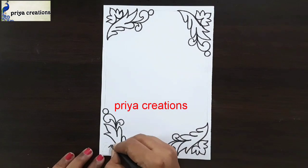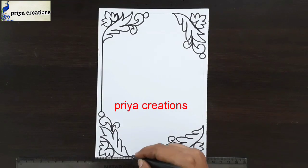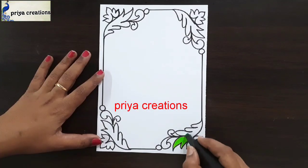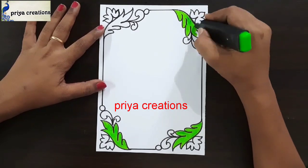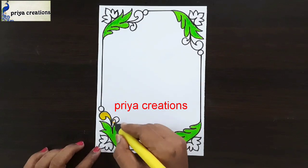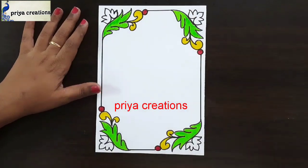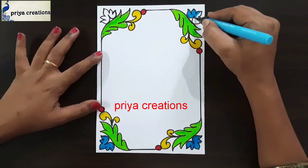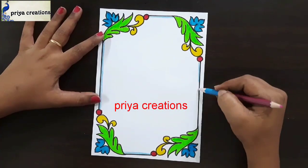Draw like this, then I am drawing one more leaf shape. Now I am using a scale and black color sketch pen for this line — draw like a frame. Now I am using green color highlighter — fill this space with green color highlighter. If you want you can use any other colors. I am using green color. Now I am using yellow color brush pen — if you want you can use sketch pen or color pen. Now I am using red color brush pen. Fill this space with light blue color brush pen, fill like this. Now I am using light blue color pencil.